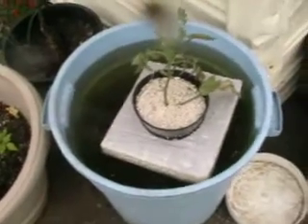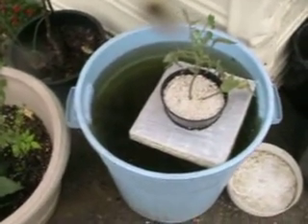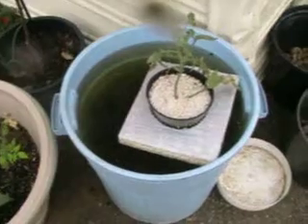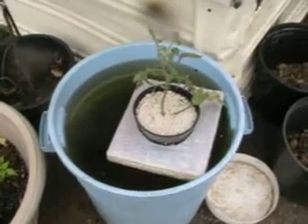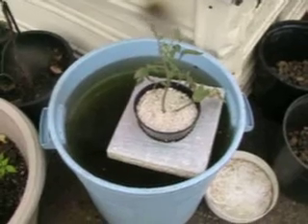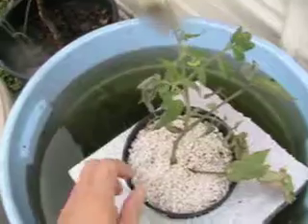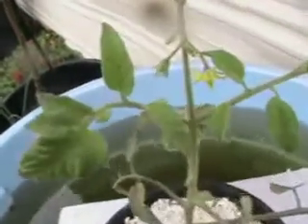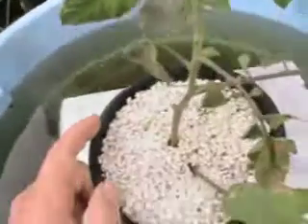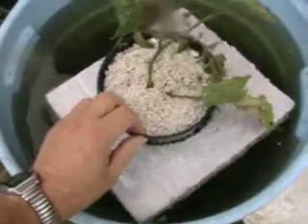In this barrel of water I have some wild fish, mainly to keep the mosquitoes down and to provide the nutrient base for the tomato plant. The tomato plant has only been rooted in here for a couple of weeks, and already you can see there are flowers and fruit forming.